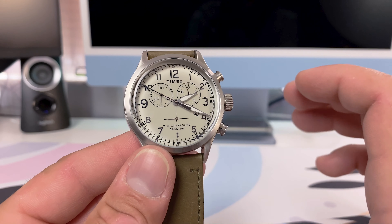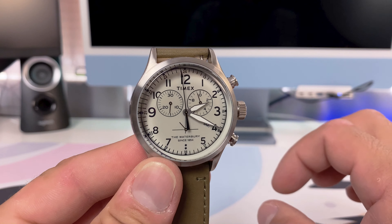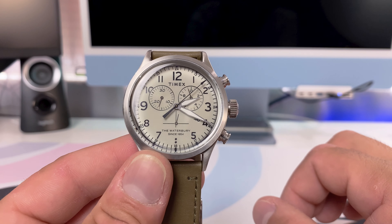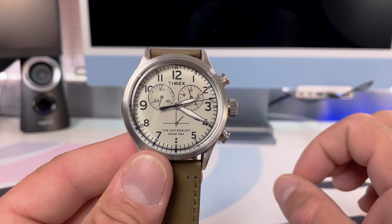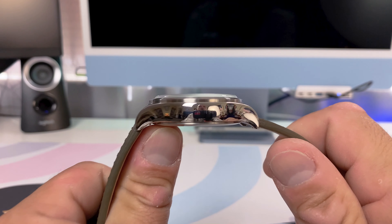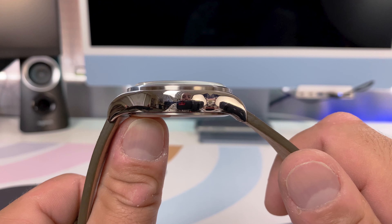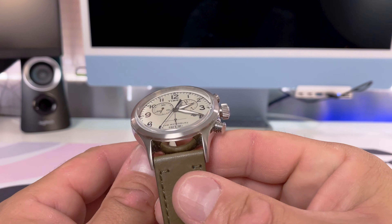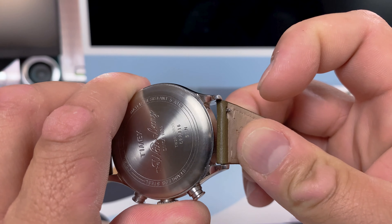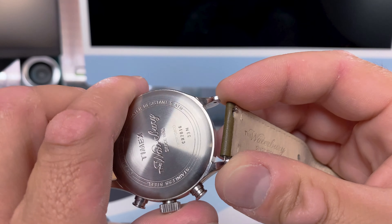Overall, I'm very happy with the dial on this watch. In person it looks a little more gray than anything else — the camera makes it look slightly cream or even greenish. I would have preferred a nice beige or very light cream color. Moving on to the case, Timex did a fantastic job with the mirror polish — not bad at all for a watch under $100. I'm also a big fan of the quick-release tabs on the strap, which makes swapping straps much easier.